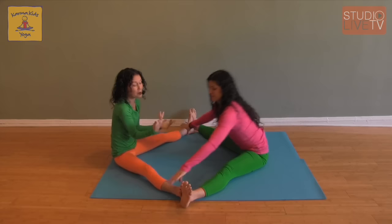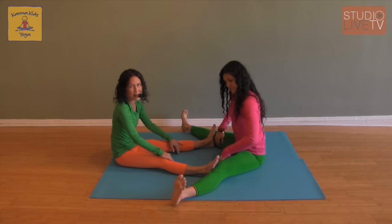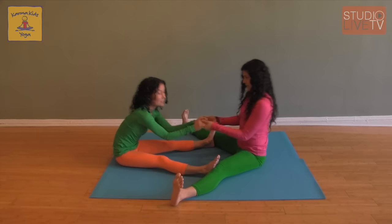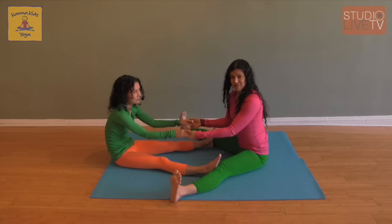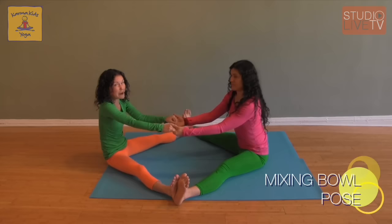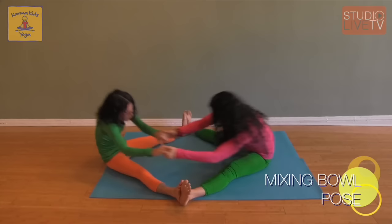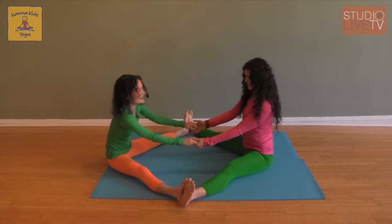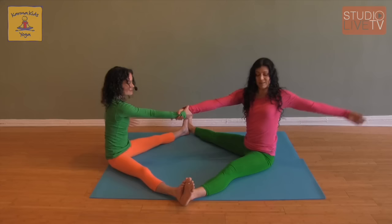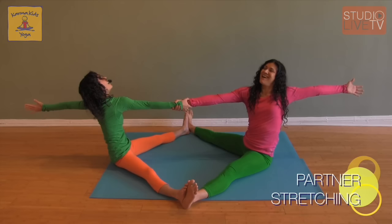Now, if you have kids of different sizes, the child's feet would go inside the grown-ups' legs because kids' legs are a little shorter. We can still hold hands. Notice I'm not pulling or yanking my partner — I'm moving very slowly and mindfully, being careful not to hurt them. We can take this see-saw pose into a whirlpool or a mixing bowl by moving in a big circle in one direction, then the other, and coming back to center. We can also grab opposite wrists and lean all the way back with the other arms to feel a great stretch, switching sides.